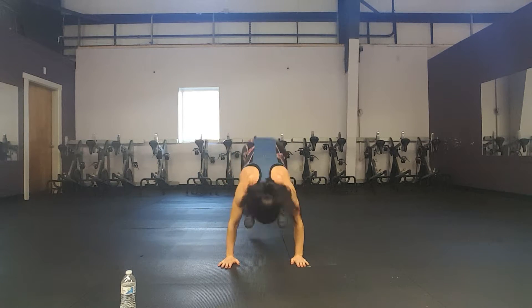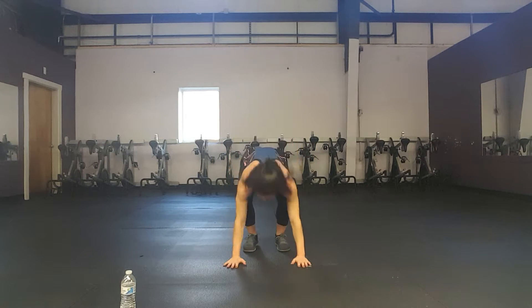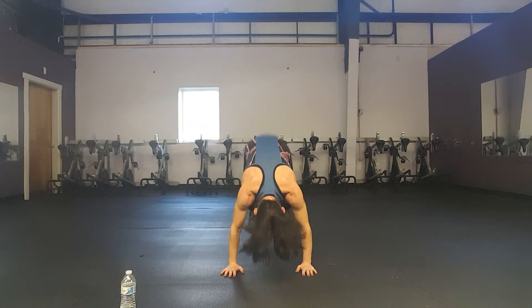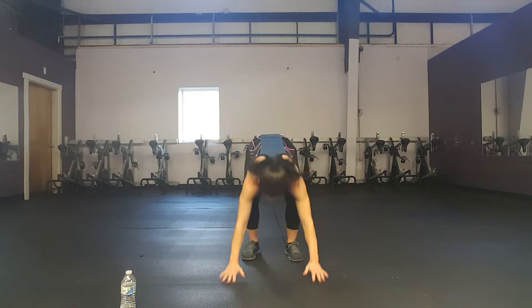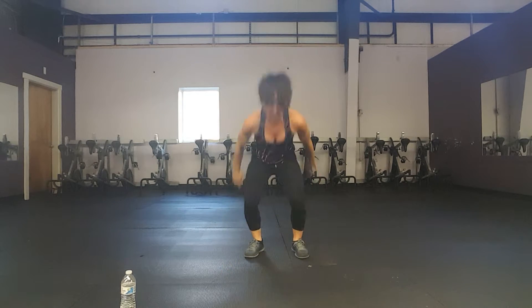We're going to be going all the way down, out to a plank, pull it in, hop up. You can just stand up — which would be a regular squat thrust — or you can hop up, which is a burpee. Ready? Set — here we go. Down, out, in, up. Down, out, in, up. Down, out — two more. Down, out, in. Last one — down, out, in — march.